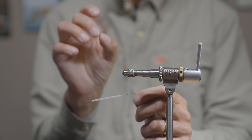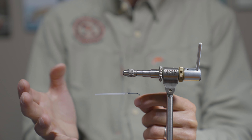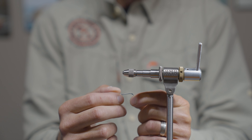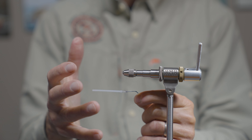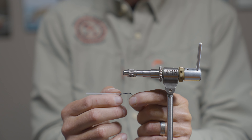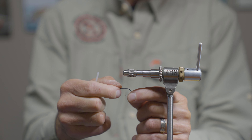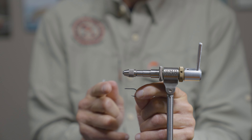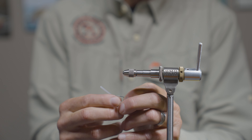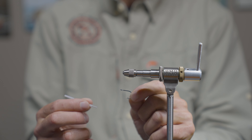A lot of times steelhead or other fish will just pull the materials at the end, so having the hook at the very rear gives you a better chance of hooking the fish. The other advantage is using a short shank hook — there's less leverage for the fish to wrench it out of their mouth. When you hook a fish, the junction tubing breaks free up the leader so the fish is only fighting the short shank. You'll hook more fish and hold on to more fish.